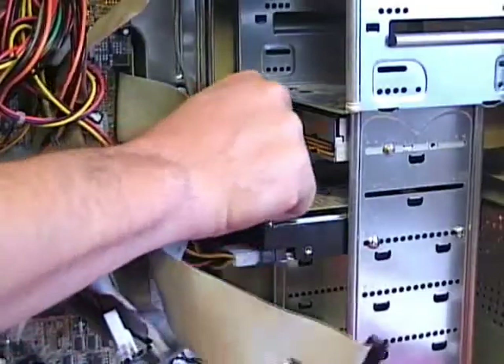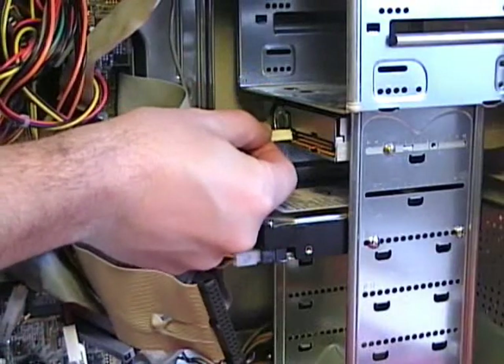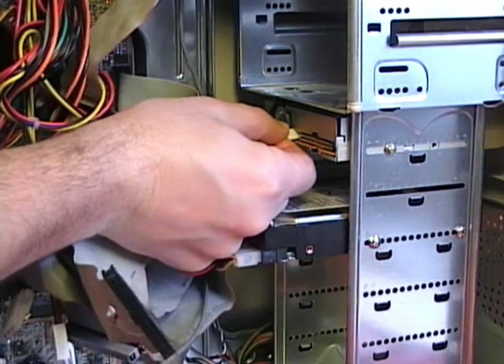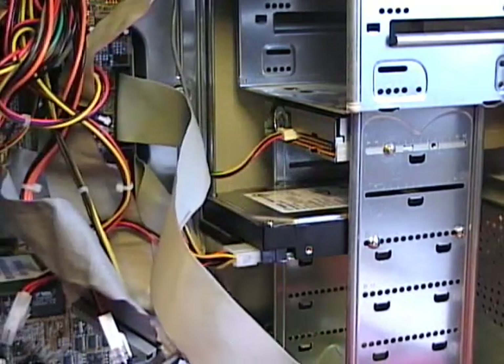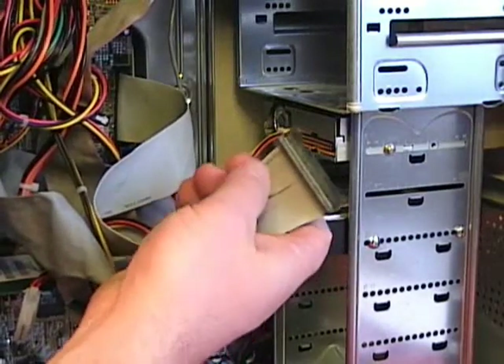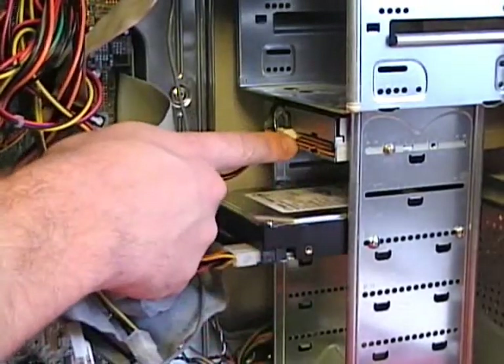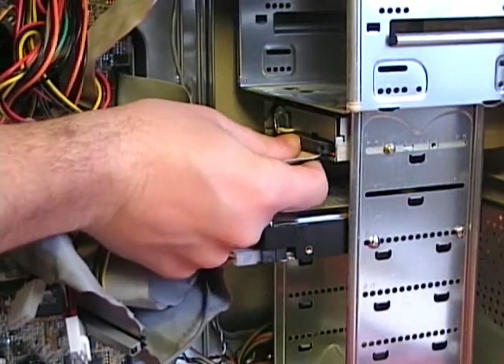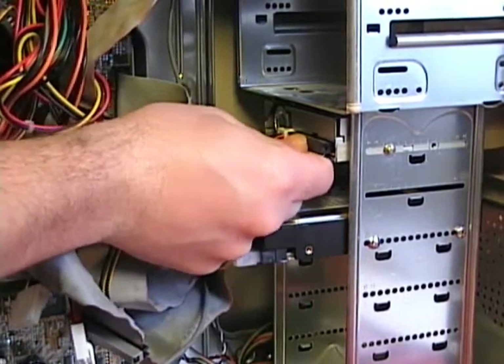I connect the Berg power connector, make sure it's lined up correctly, and push it into place. Lastly, I install the ribbon cable to the floppy drive — make sure to line up pin number 1 with pin number 1 on the device, line up the keyed notch, and press the connector firmly into place.